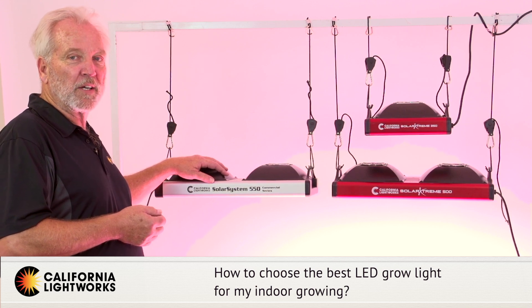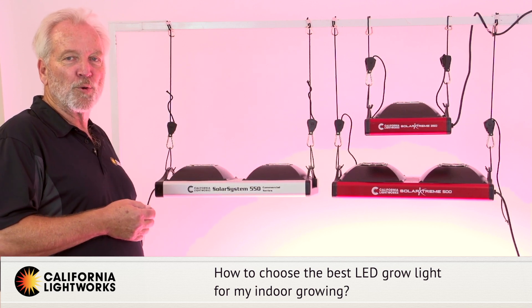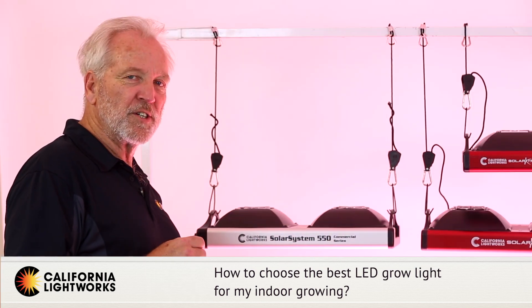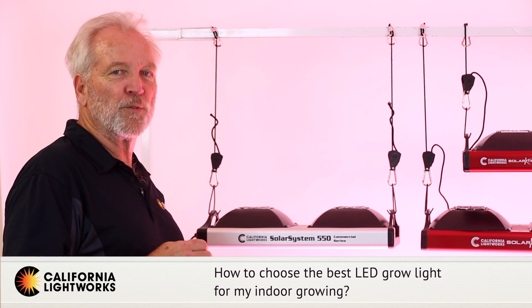If you're doing any type of greenhouse application, we have a brand new light called the Greenhouse Pro 340. It's a linear design, waterproof, and perfect for greenhouse situations. Please look on our website for full details on that light.